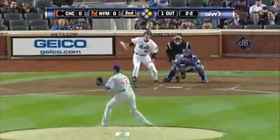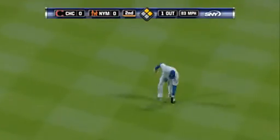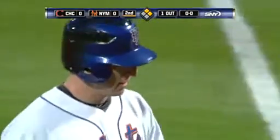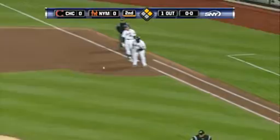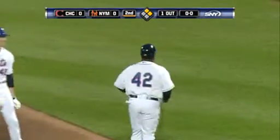Davis lines one base hit in his first big league at-bat. They'll take that one out of play and get it ready for the trophy case. Mr. Ryan Davis, batting a thousand in the major leagues.